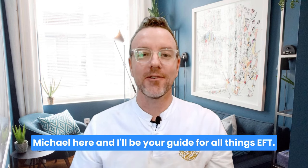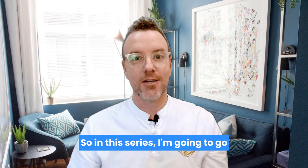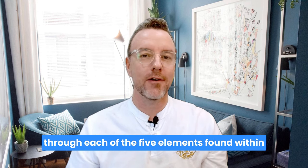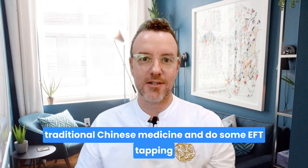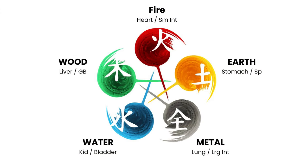Hello and welcome. Michael here and I'll be your guide for all things EFT. So in this series I'm going to go through each of the five elements found within traditional Chinese medicine and do some EFT tapping to help rebalance and reinvigorate that particular organ system. So in this video we're going to venture into the earth element, which is the stomach and the spleen.